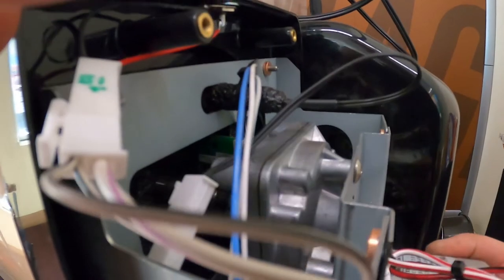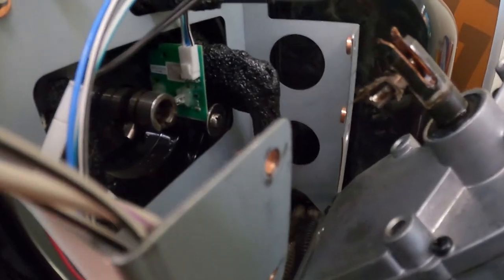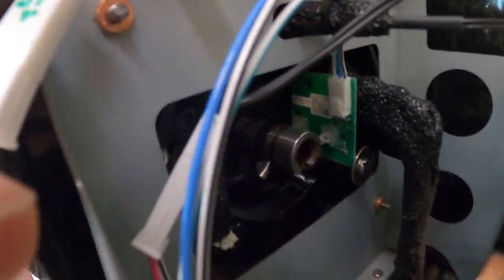We're going to pull some of this out of here. I bet our problem is just that these pins are covered in product — all kinds of gunk — and as soon as we clean those off we'll probably be good.